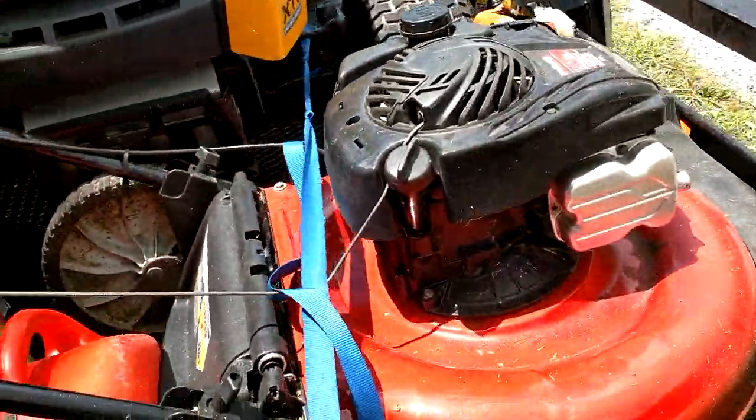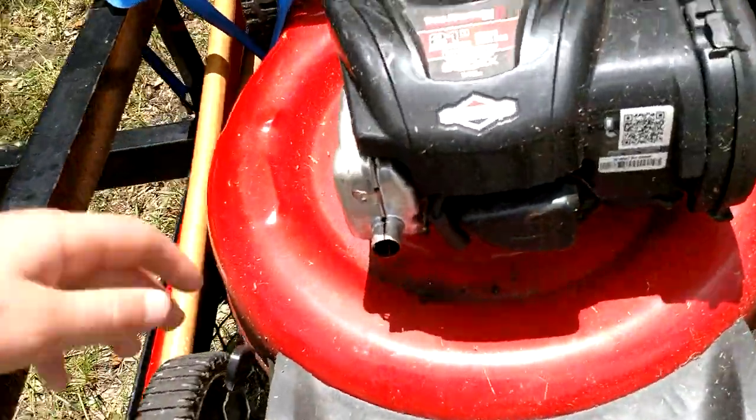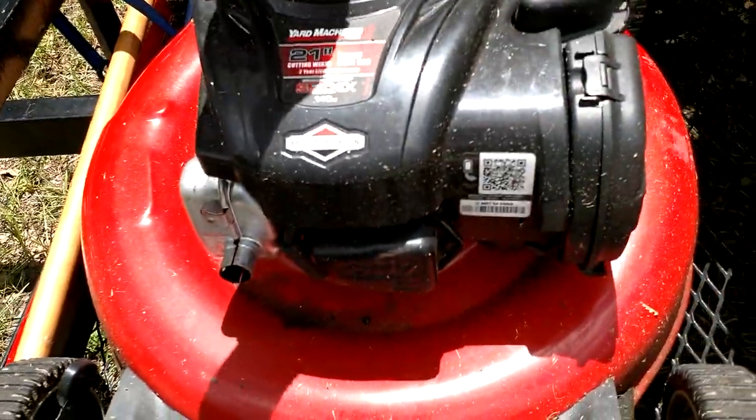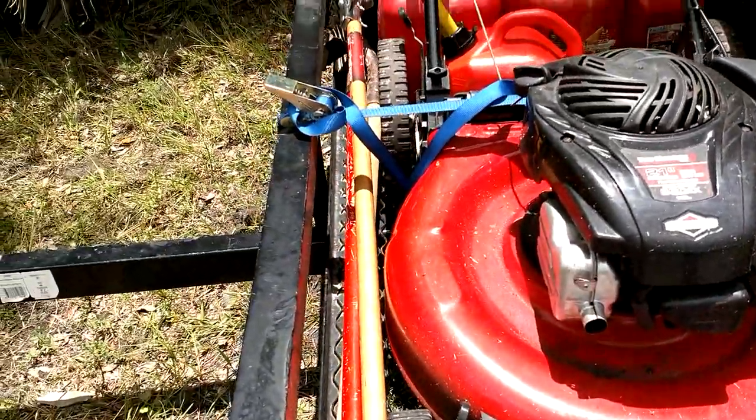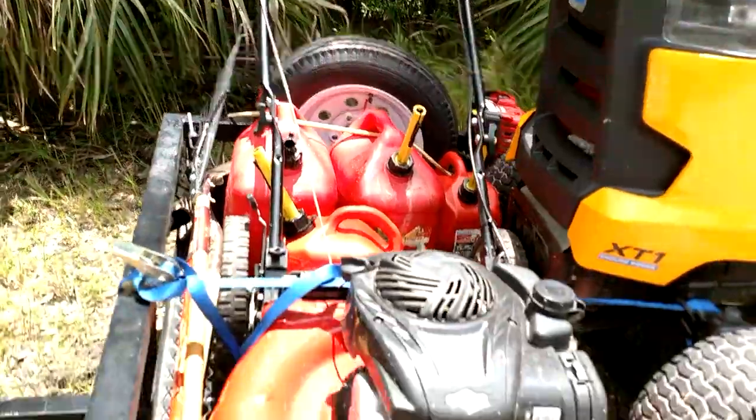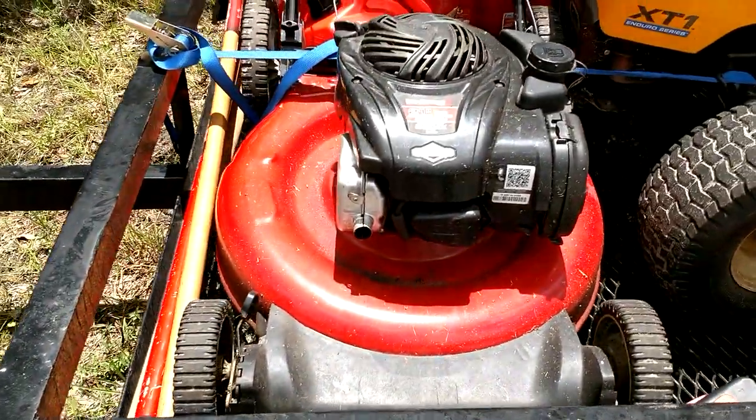Next we have our Yard Machine — 21-inch cut, got a Briggs and Stratton engine. It's a good push mower. It's manual; there's no self-propelled part to it.